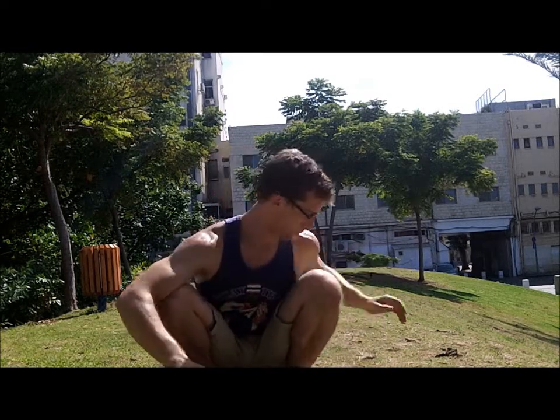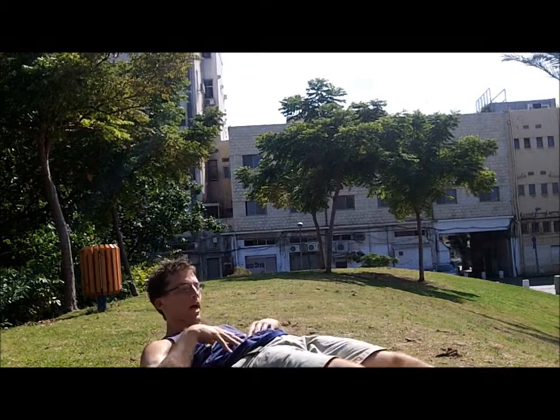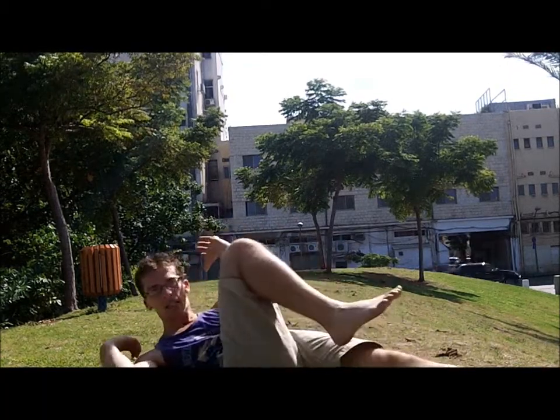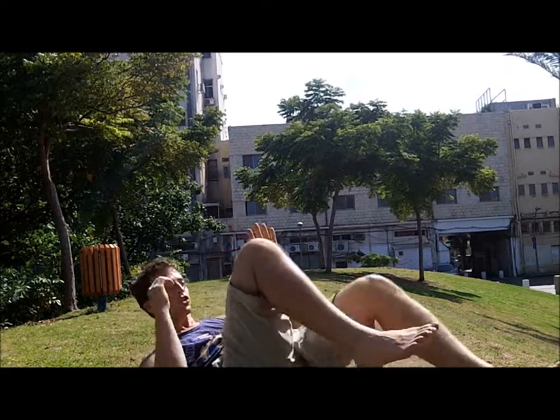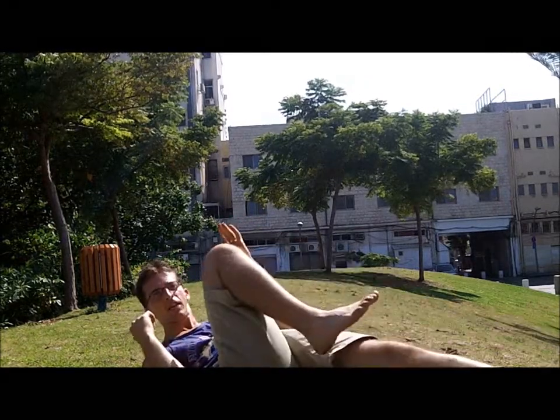Before you start crawling at all, start doing the first three exercises and then mix them into crawling patterns. The first one is a cross crawl. You get on your back, push your low back into the floor, and you're going to just touch opposite sides, just like this. If mobility is an issue, that's fine — just touch with your hands, but make sure your opposite sides touch. This will teach you how to move cross-laterally, and it's very easy to do in the beginning.